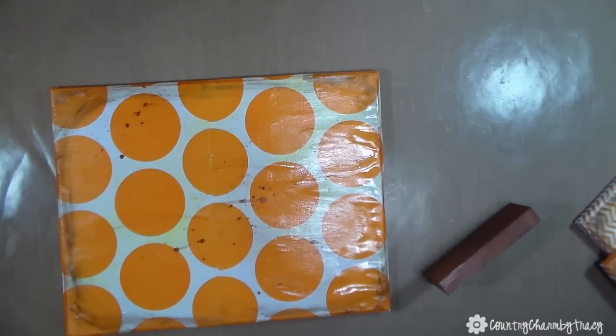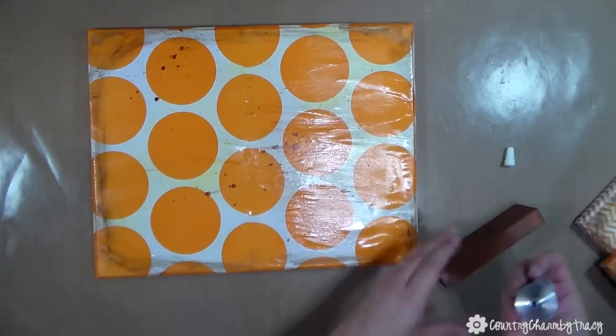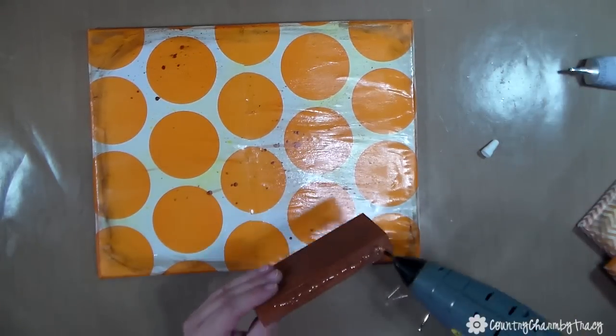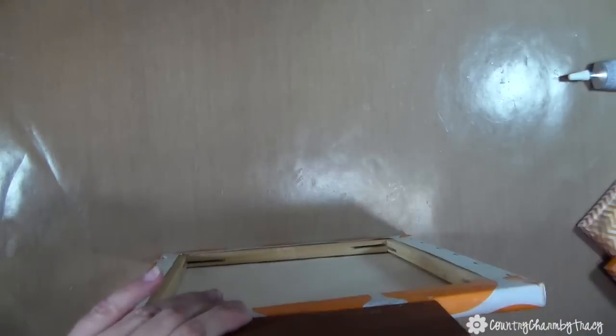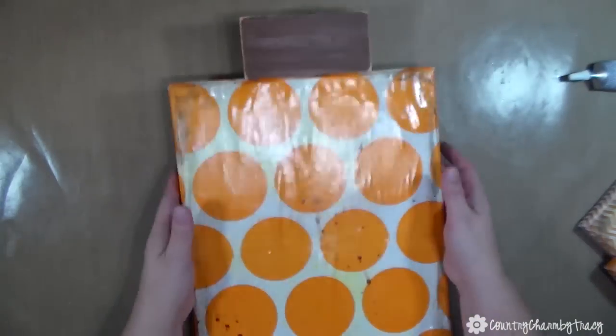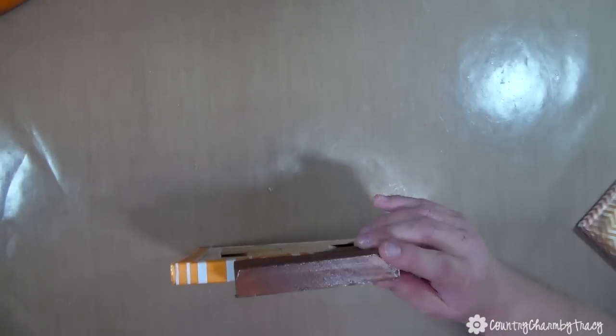Now I'm going to glue the wooden stems onto the canvas. I'm using a combination of E6000 glue as well as hot glue — I like E6000 for projects like this because it holds really well, and the hot glue helps set it immediately.